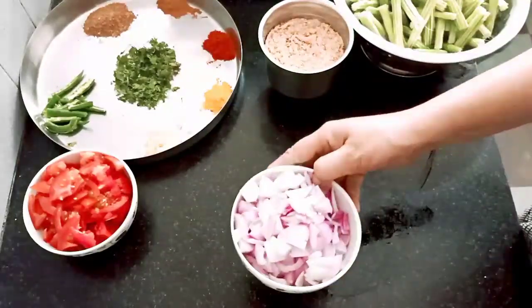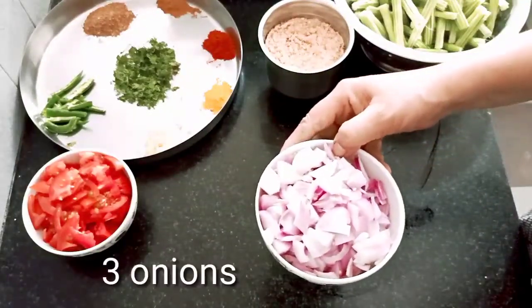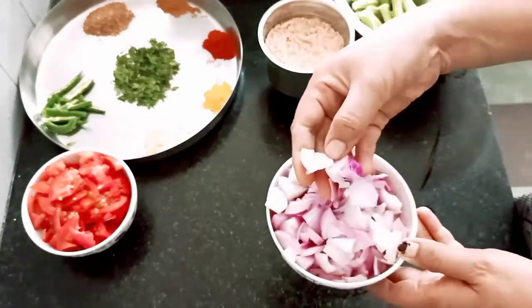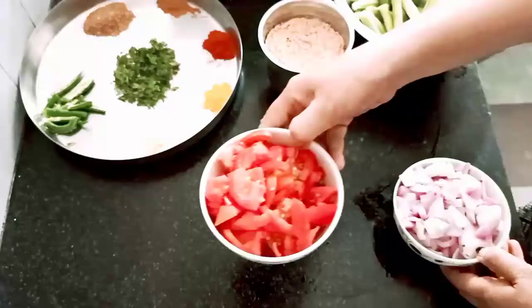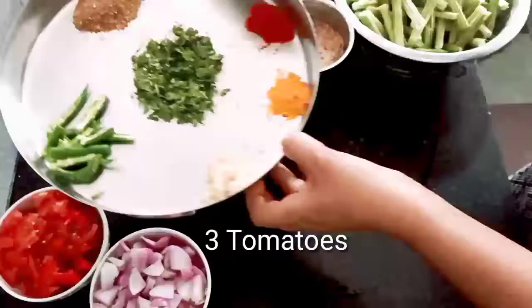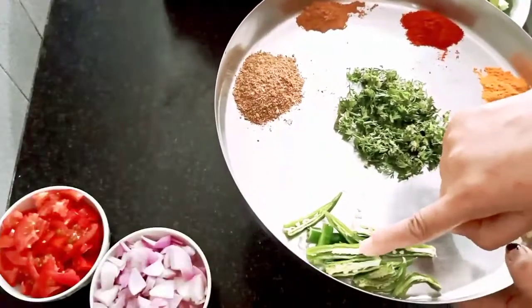I am going to add 3 ingredients. Add 3 tomatoes, 4 green chili, and a little turkey.